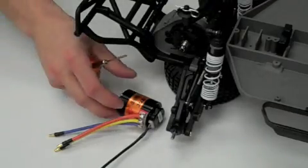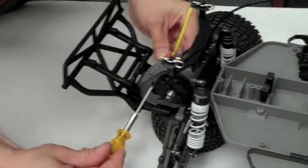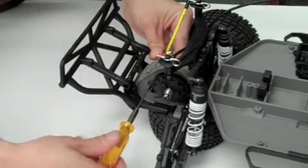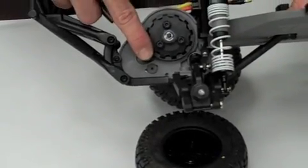The next step is to install your Novak ballistic brushless motor. Next, install the pinion gear and set the gear mesh.